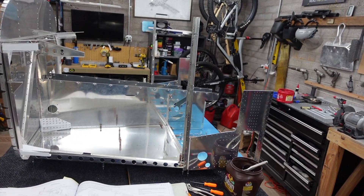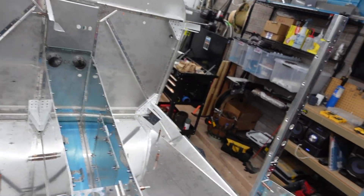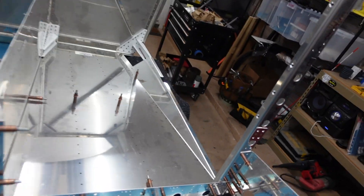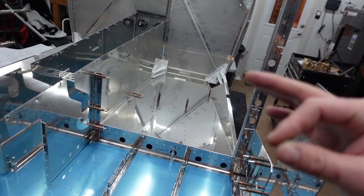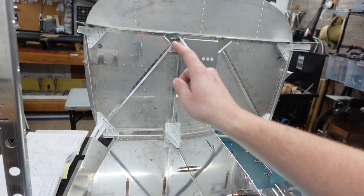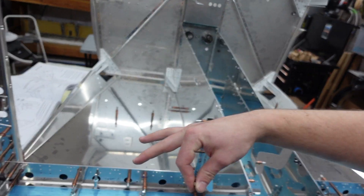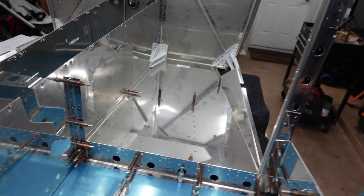This thing is getting big very quickly. The floor panels are in and I did not have to do any match drilling. When it comes to instructions that call for match drilling, I've been fine in this section not doing it. There were a couple of parts in a corner last section that were not final size, but in this chapter — chapter 28 for my kit — everything has lined up and everything has been final sized.